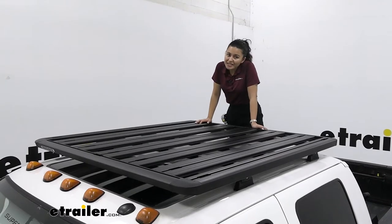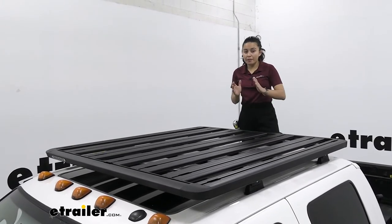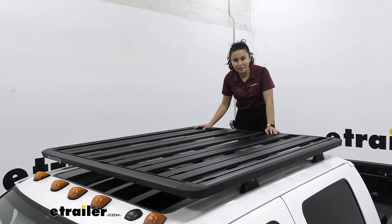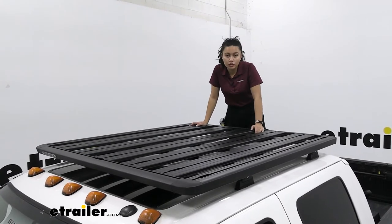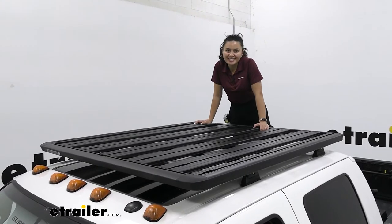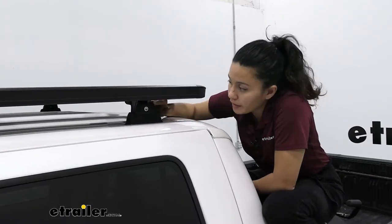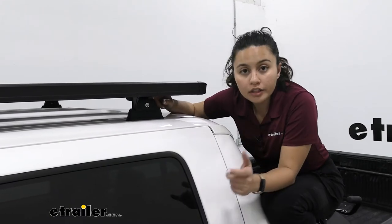The downside to having such a large system like this is it all arrives in a box in smaller pieces, so assembly and installation is required — it takes a little bit of effort. I did this installation on a Ford F-450; if you want to check that out, check out our installation video. This system comes in three parts: you have the tray, you have the legs, and then you have the brackets.